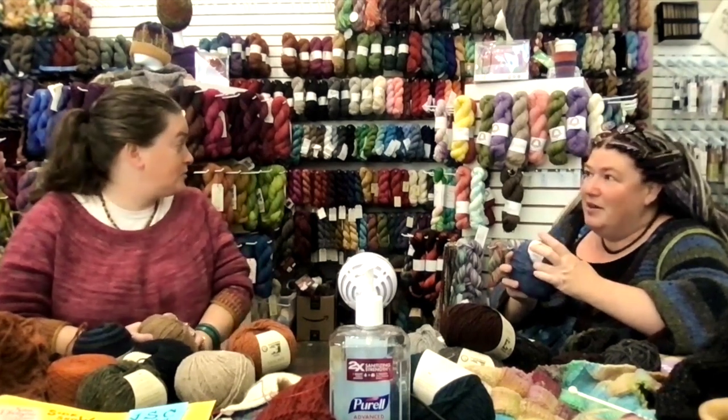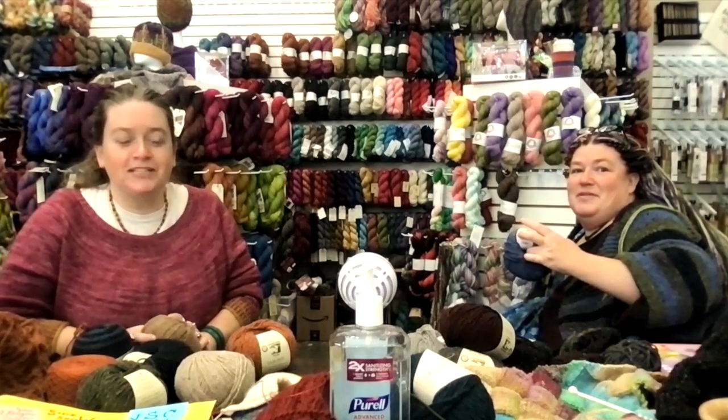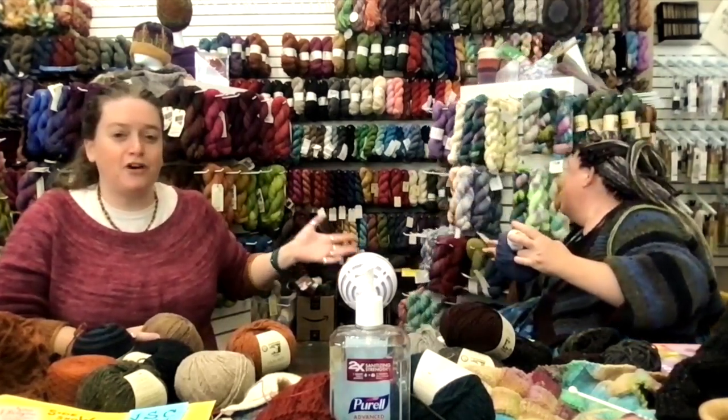We never introduced ourselves! I'm Rebecca, the owner of Sun Dragon Art and Fiber in Brevard, North Carolina. I'm Liz, the minion.